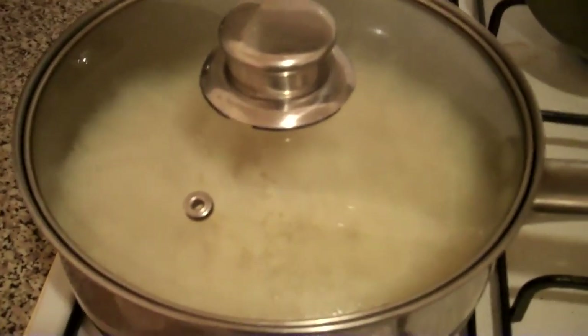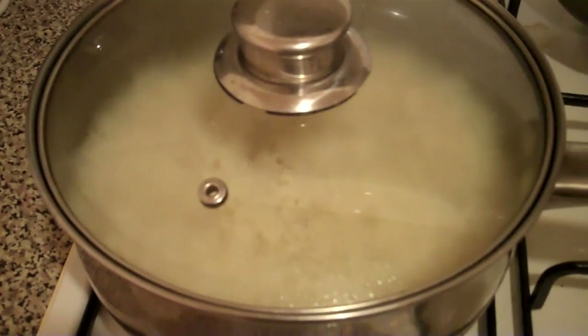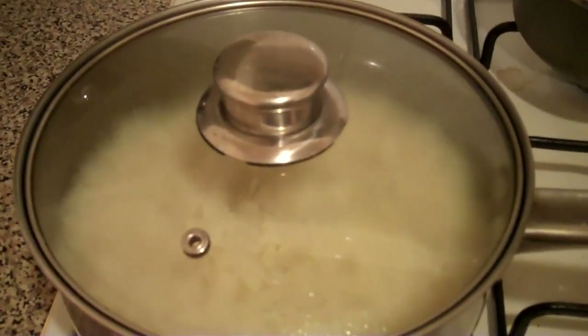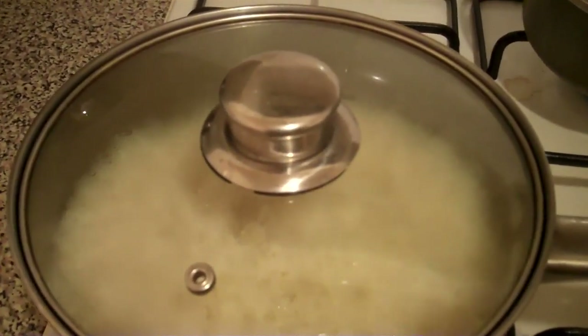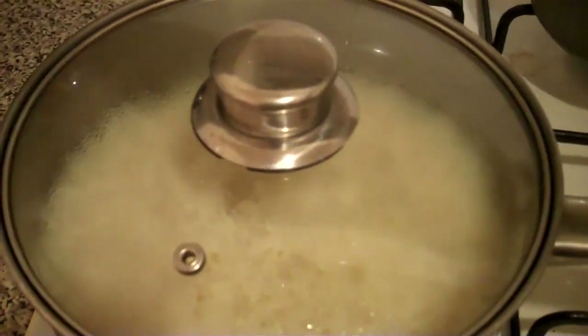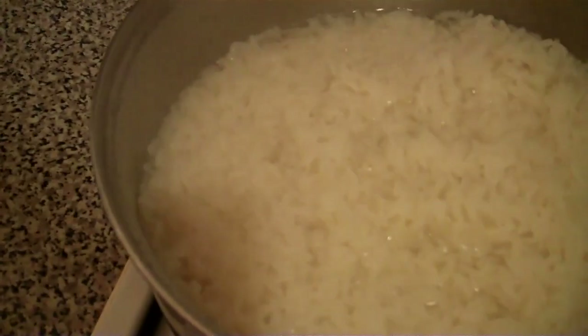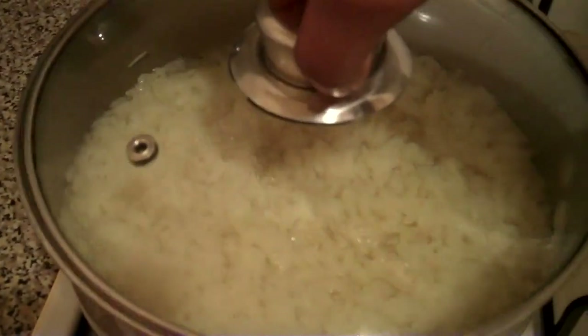Normally you can tell when the water in the rice is done because you can put a fork inside and then just put the back of the fork into the rice, kind of like that. And then you look on top and you can see whether or not there's water in there. Right now there's still lots of water in there. That's a little test my mum taught me many, many years ago when I was young.